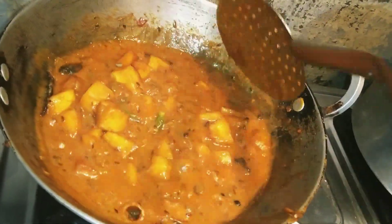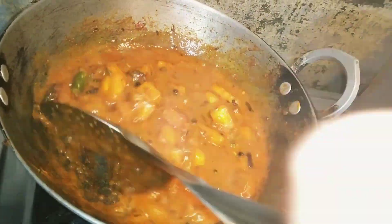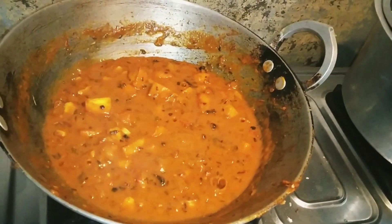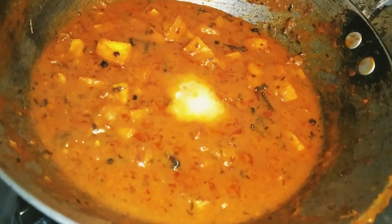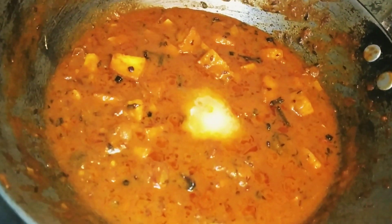You can see the gravy's consistency is very thick. At the end, I add a little butter. So this is the paneer masala ready.